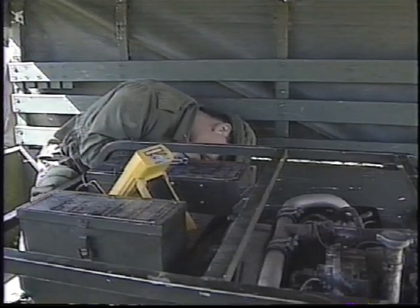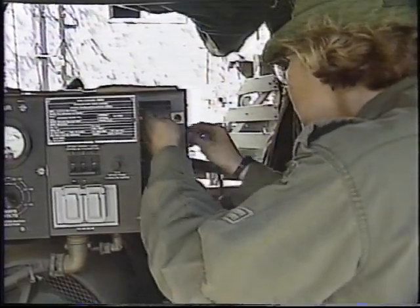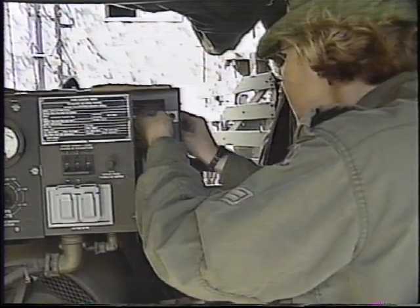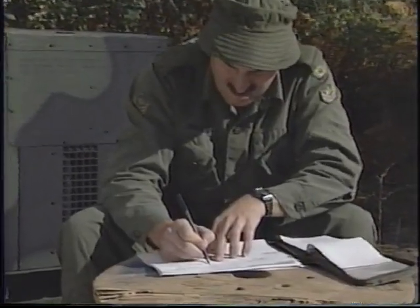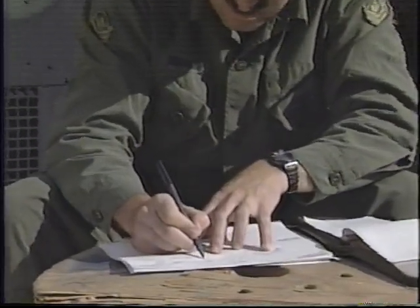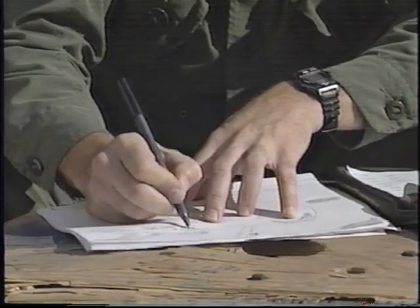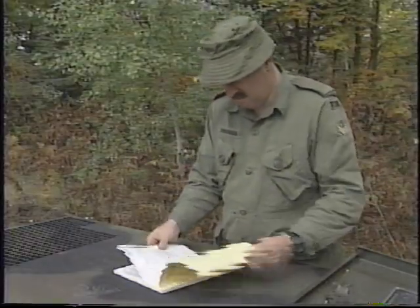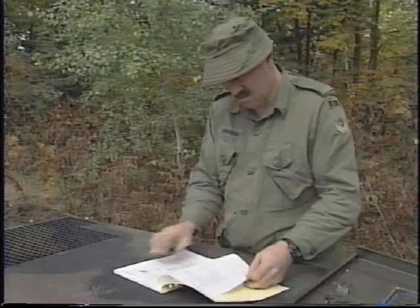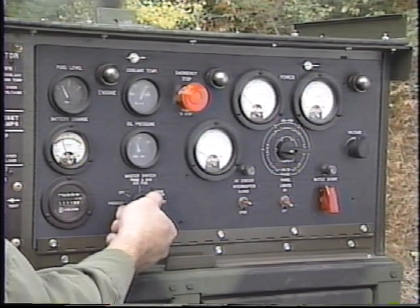In any field situation, the generator is the heart of the support system. It will be your responsibility to make sure the system is set up practically and efficiently. Each time you set up a field generator, you will face different site requirements and conditions. The following outline of basic principles and approaches will help you adapt to new situations and respond safely and successfully to the challenges of each site.